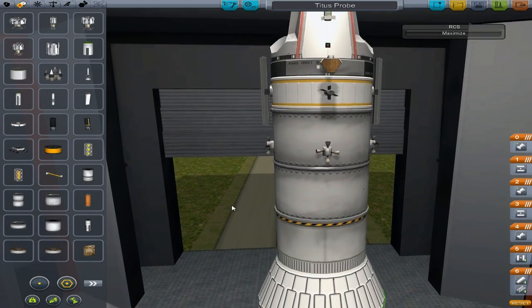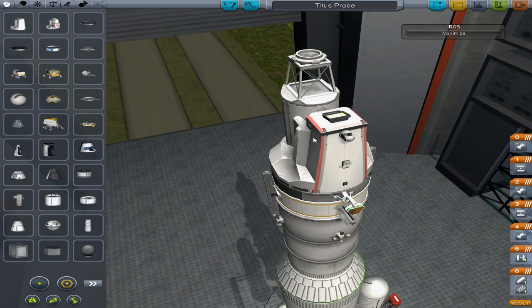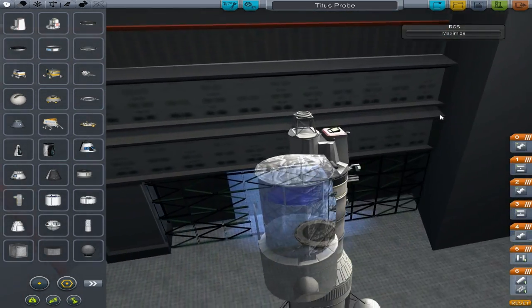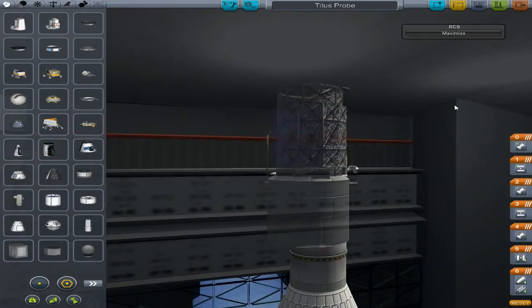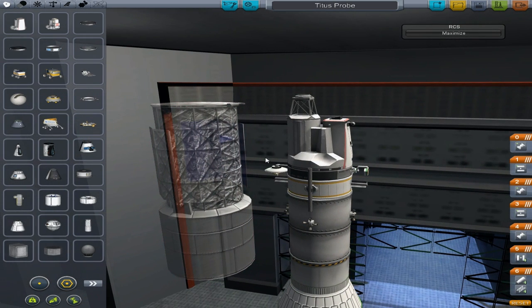I'm using this small little camera — it's 360-degree rotational. At some point I'll be using the Hubble version, well, the Kerbal version of the Hubble. It's actually the Ordnen telescope — made by Ordnen Industry, as you can see. We'll be using that at some point, but not today.